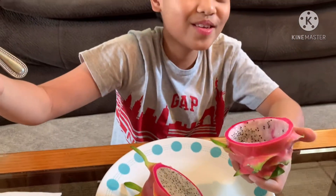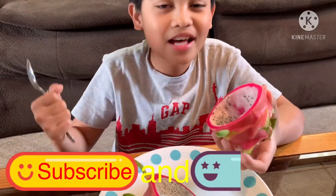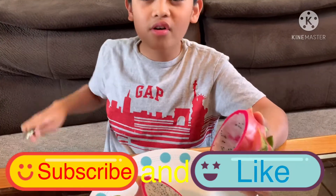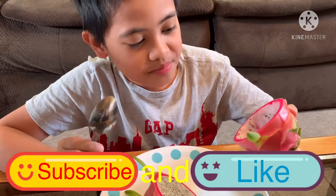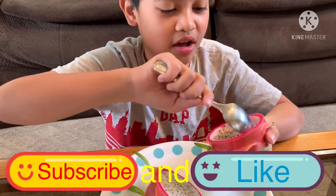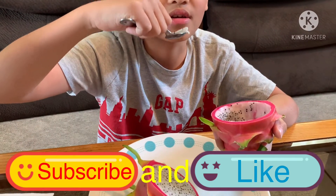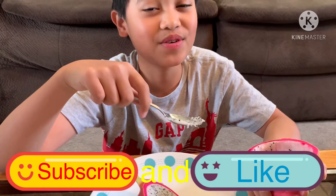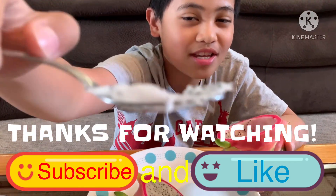This is the end of the video, so don't forget to subscribe and like for more epic content. Goodbye guys, have a nice day! Thanks for watching — here's some more to taste.